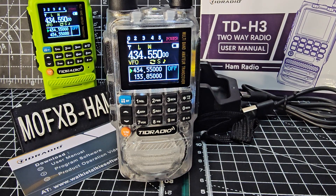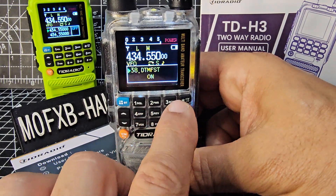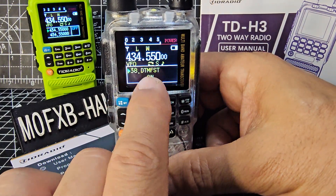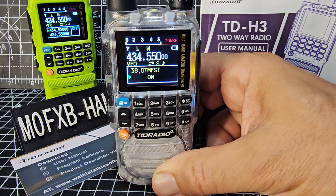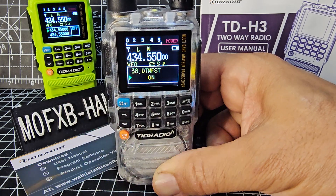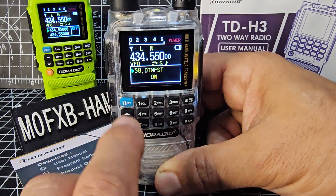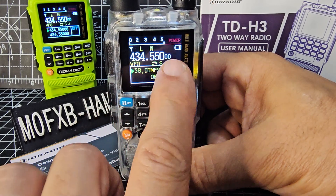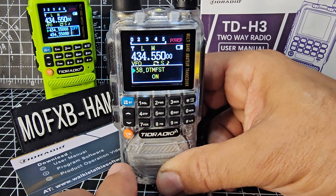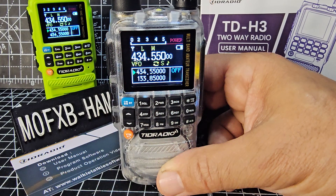M0FXB TRD Radio H3 — let's show you how to transmit DTMF. First of all, go to menu, then 38, and just turn that on. Go to menu, go up or down till it says on, then press the blue button again, which is effectively menu. Note: if you press and hold it, Bluetooth does turn on, but that's for programming only. Then go back with the VM button.